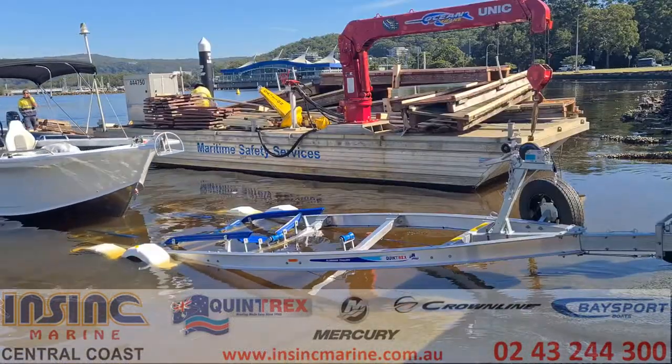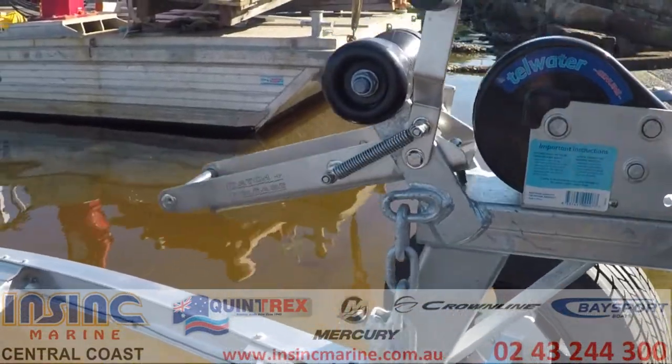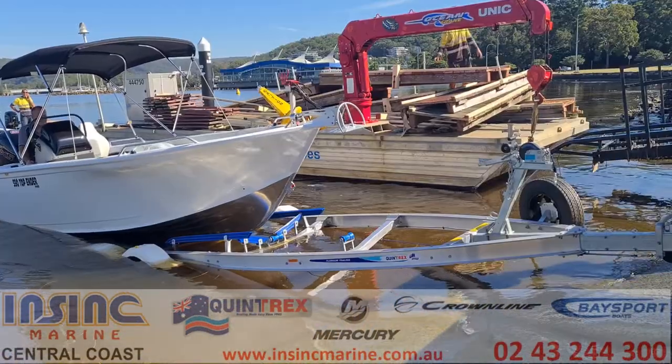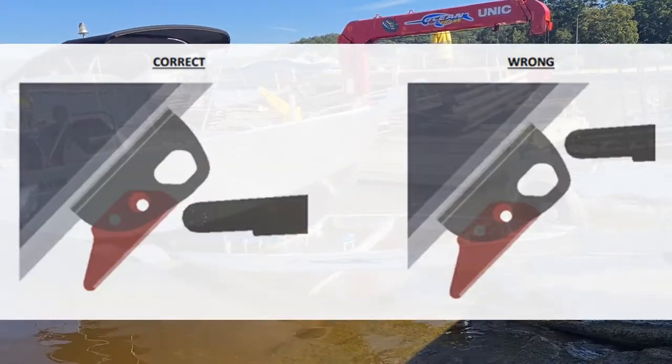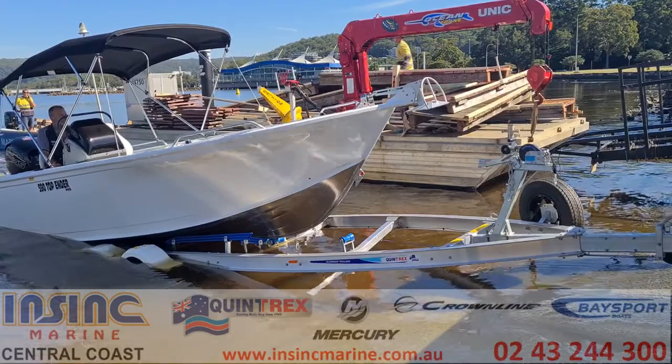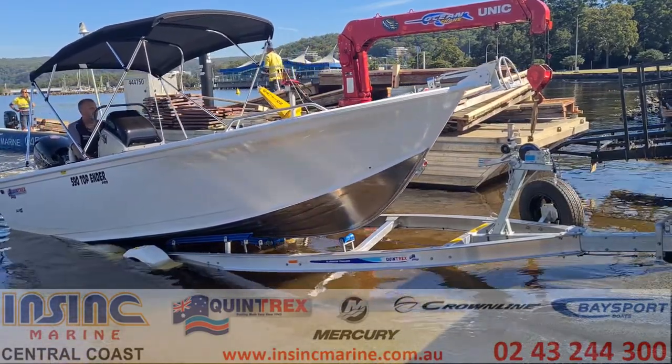When you're done for the day and ready to head home, put the trailer in at the required depth again and make sure that the catch handle is up in the engaged position. You also need to check that your trailer isn't too deep because you want to make sure that the catch system lines up properly. Then all you need to do is drive the boat slowly up onto the trailer until the catch pin takes hold.